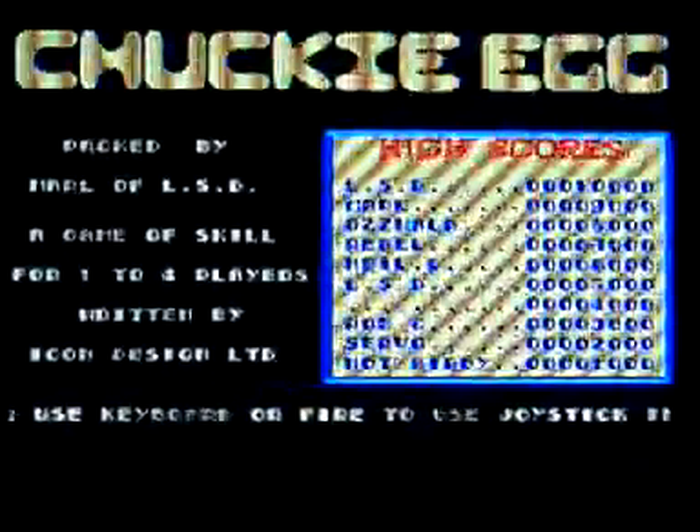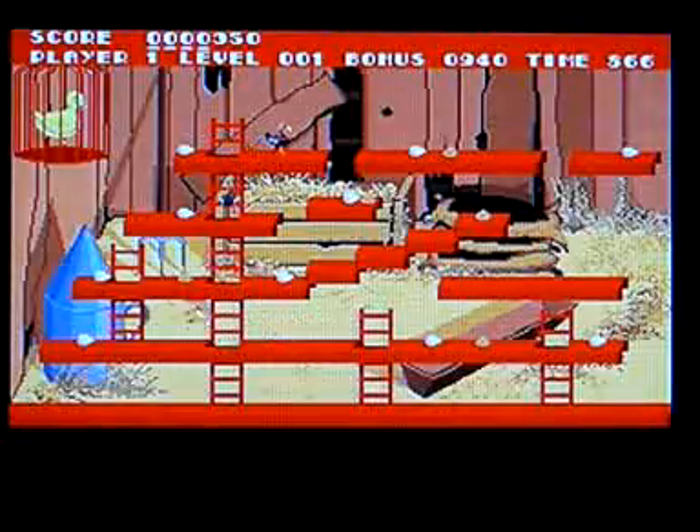This is Chucky Egg for the Commodore Amiga. I'm not really at all familiar with this version, but that's very pretty. This isn't a walkthrough, playthrough, review, anything like that. It's just me playing the game so you and I can see what it looks like.